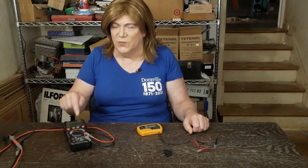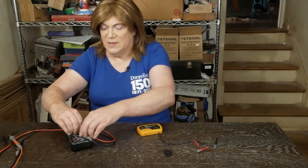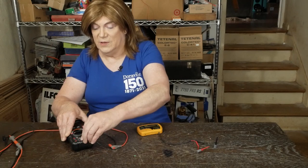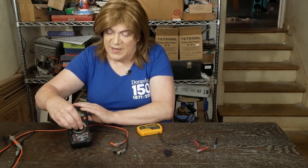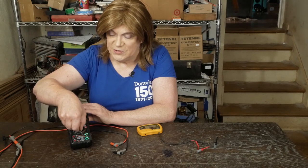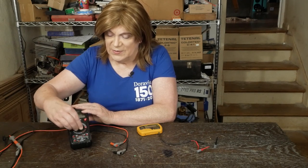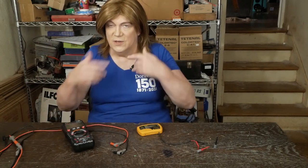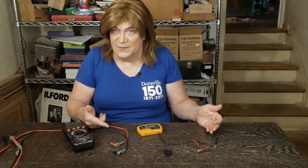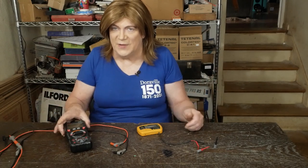Anyway, the other cool thing the Kowitz meter does is when you're measuring AC it also shows you the frequency. And as you switch to different measurement modes, it lights up which jacks you're supposed to be using — it simplifies the question of do I have the probes in the right places. That's the follow-up on this little meter.